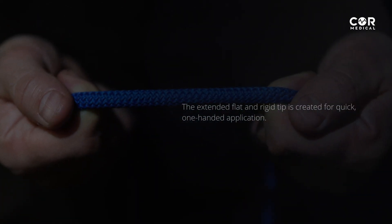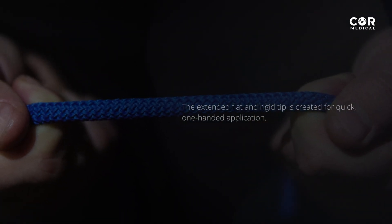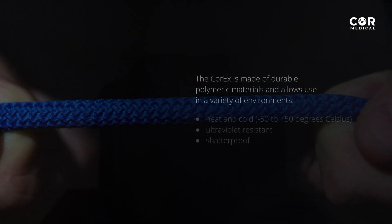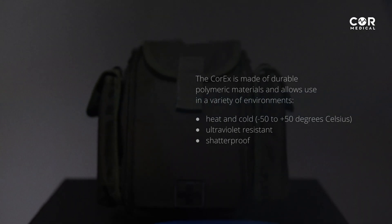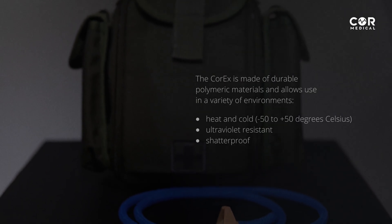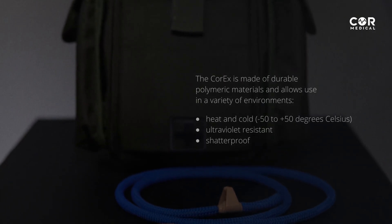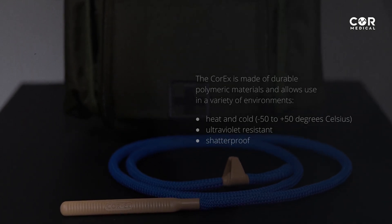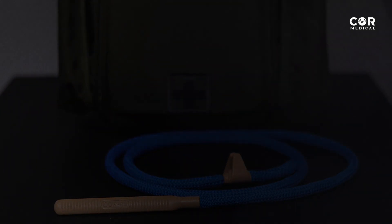The extended flat and rigid tip is created for quick one-handed application. The Core-X is made of durable polymeric materials and allows use in a variety of environments — heat and cold, from minus 50 to plus 50 degrees Celsius. Core-X is also ultraviolet resistant and shatterproof.